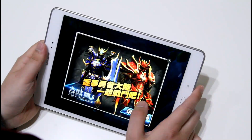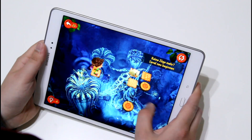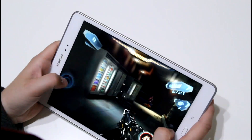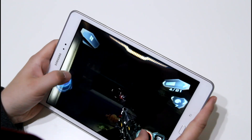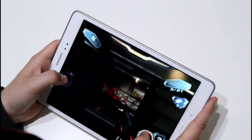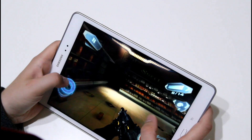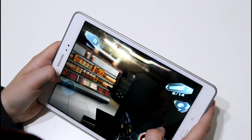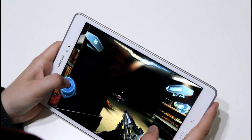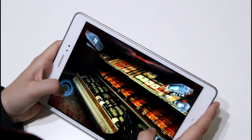One game that does not run as smoothly is Nova 3 Freedom Edition. It's a quite demanding 3D shooter game and it runs okay, but from time to time there are a couple of lags. It's not as bad as with the Huawei MediaPad T1 Pro or the Acer Kunetok S I tested a couple of weeks ago — both run a Snapdragon 410 chipset. The Galaxy Tab A runs a little bit better with Nova 3 Freedom Edition, but a couple of lags are there. Other ego shooters like Dead Trigger 2 run smoothly.